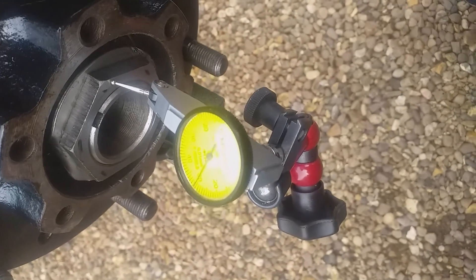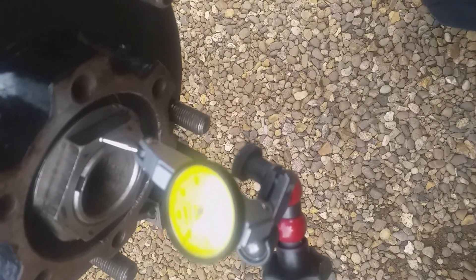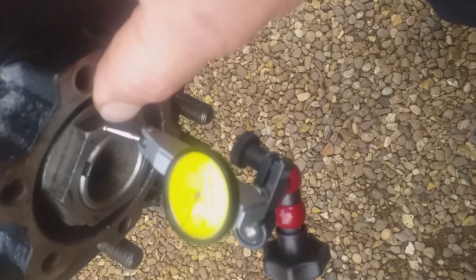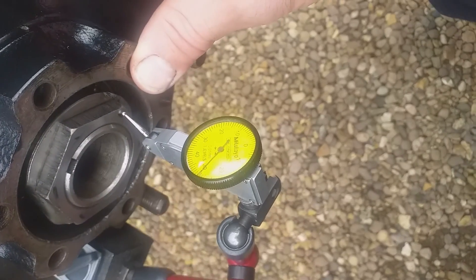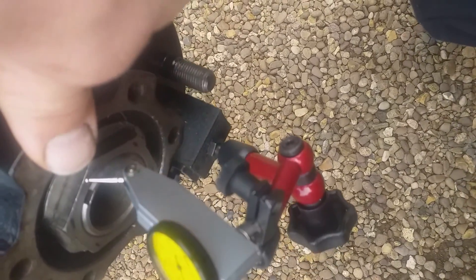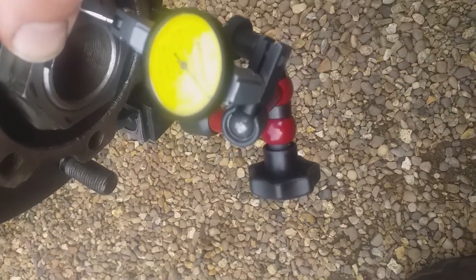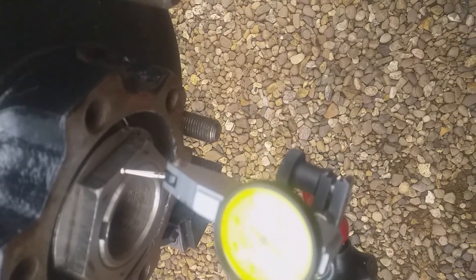Remember to use a dial test indicator — this is a mag mount. What's happening is it keeps falling off the edge of the nut, so I haven't put the clock in the right place, which is why that looks a bit weird. Four to six thou is about 0.015 of a millimeter.